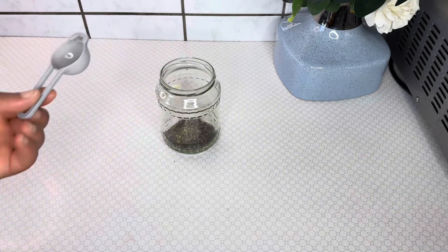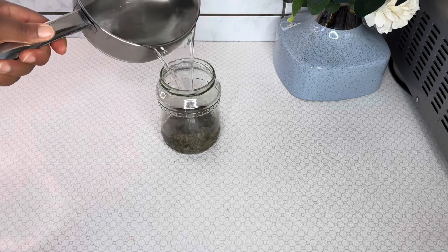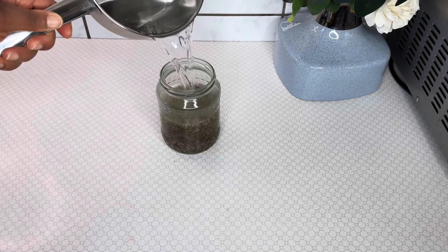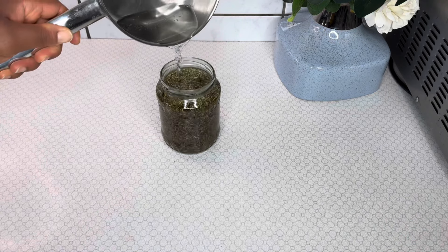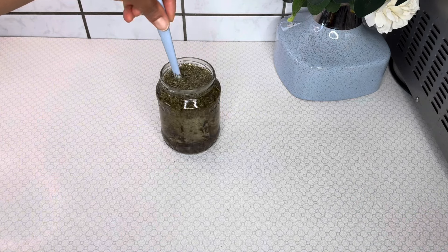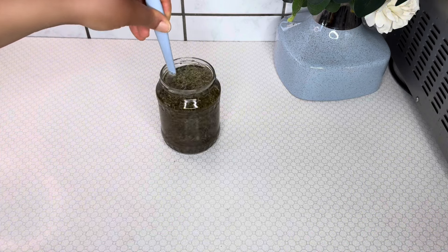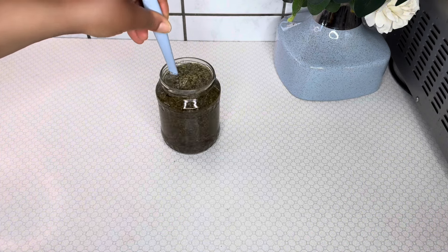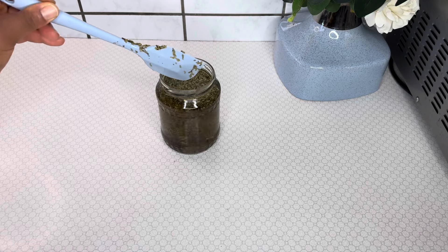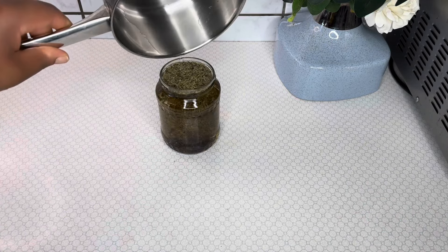I'll also add in half a tablespoon of dried peppermint leaves — it's optional. I'll then add in some warm water into my ingredients and stir them together, so that the warm water will enable the ingredients to release their properties into the water. After this step, let your mixture sit for at least eight hours to enable the herbs to release their properties into the water.